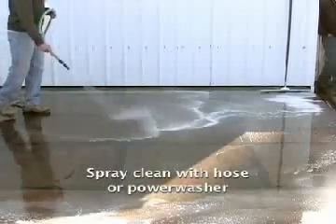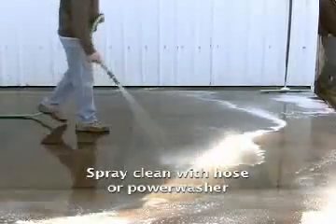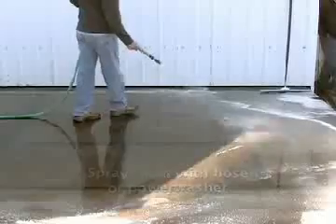For the final step, just rinse the surface with a hose or low PSI power washer and let the surface dry completely.